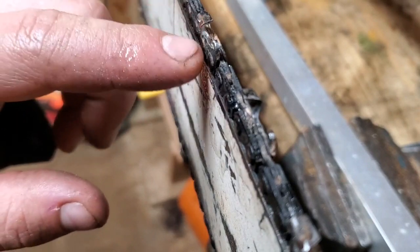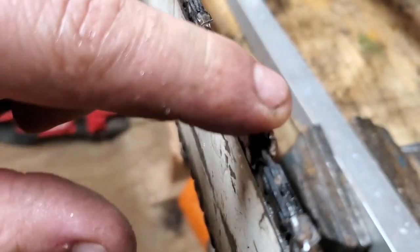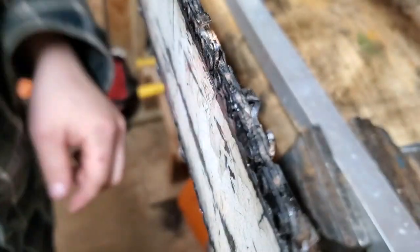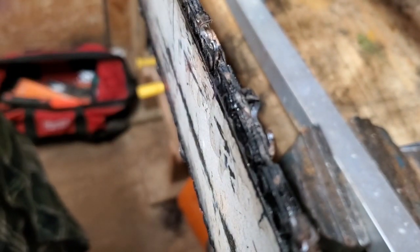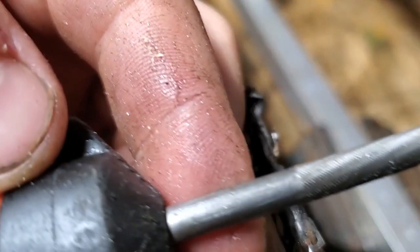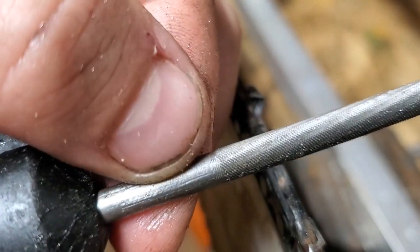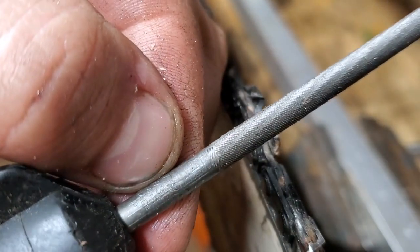Hey guys, so we're in the vise here. You guys see this tooth right here? We've got a full house rip chain on the Alaskan mill in the vise, all attached, and I just want to show you how I've been sharpening these. I've got a Stihl file — it's 7/32nds. You can see the numbers on the bottom, right in here — 7/32nd.